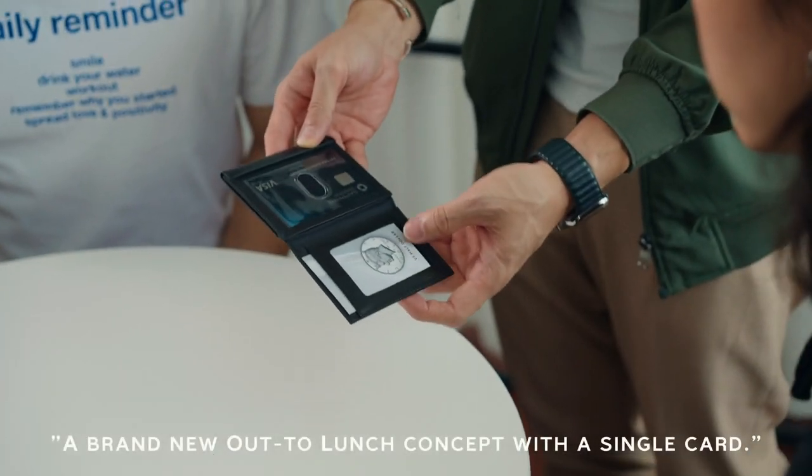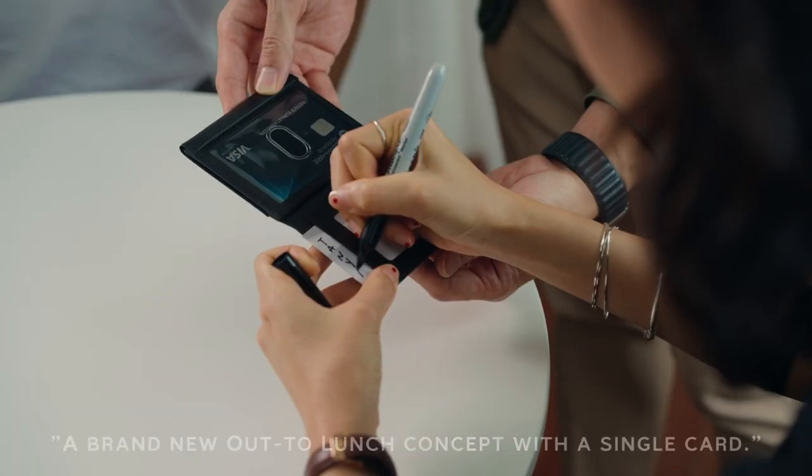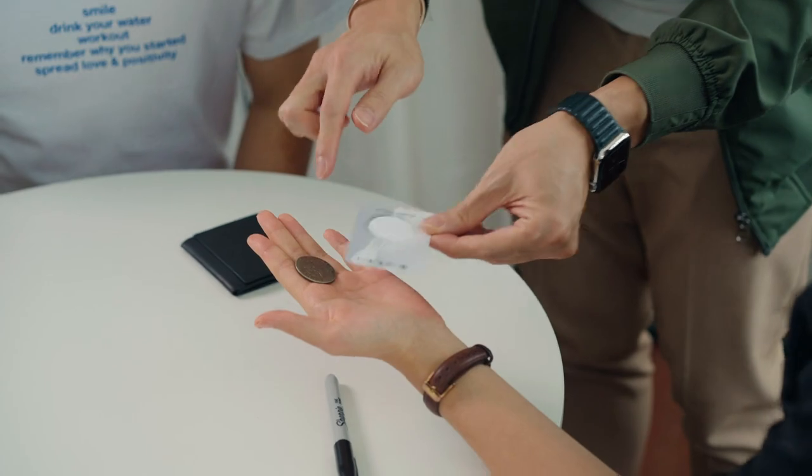The first feature I want to show you is the Out to Launch Principle. This brand new version allows you to move a single card, and from there I can close it like this, take it out — you can produce a coin, pop it off on the business card, and show that it's completely gone. The signature still remains on the card.